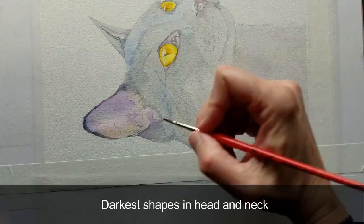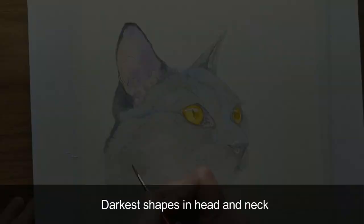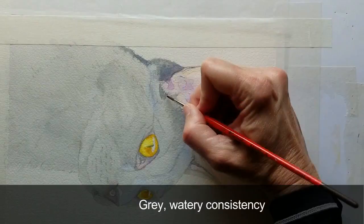Next, I'll revisit the eye with deeper yellow. As the eye dries, I'll lay out the darkest shapes in the head and neck with a watery gray.